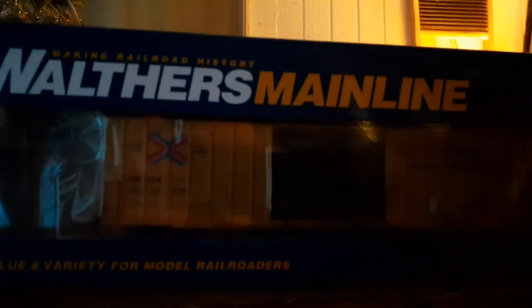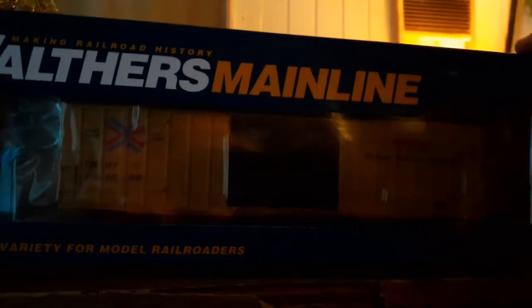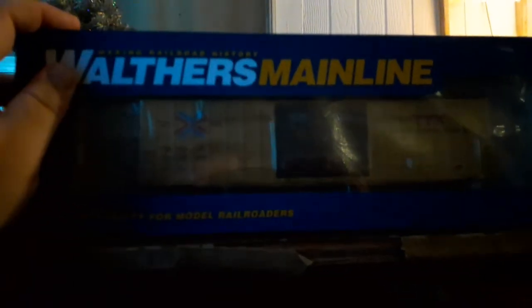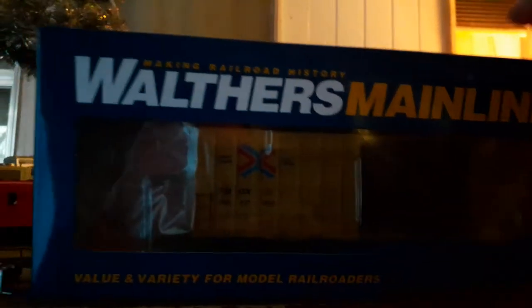They come packaged in these nice boxes with clamshell packaging inside, a little plastic cover, and a slip paper to protect the model from being scratched and protect the paint and decaling while it's in shipment and transport. It should protect the model well. Walthers always does nice with their packaging, so these boxes should hold up well and protect these models real nicely.